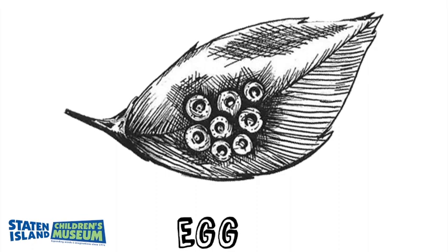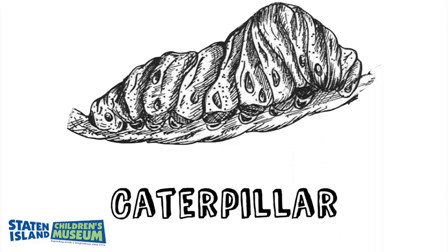The Luna moth is in the caterpillar stage for about three to four weeks. Once the three to four weeks come to a close, it will begin to create a cocoon and pupate.